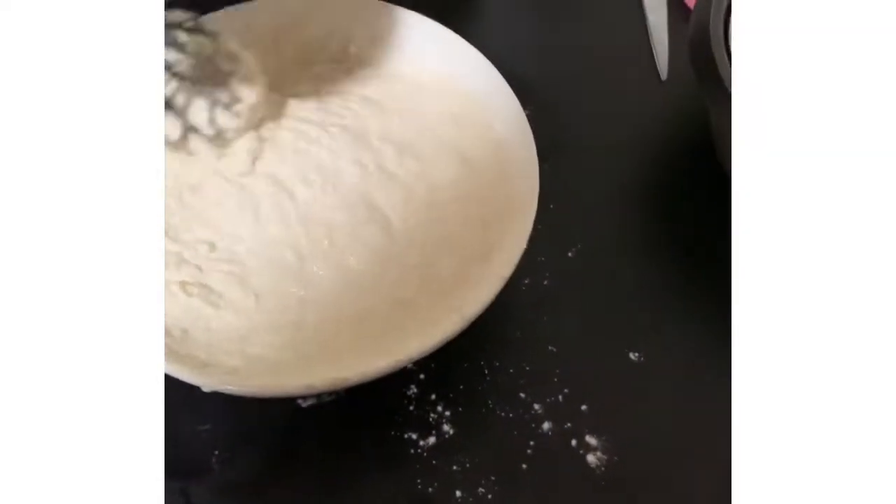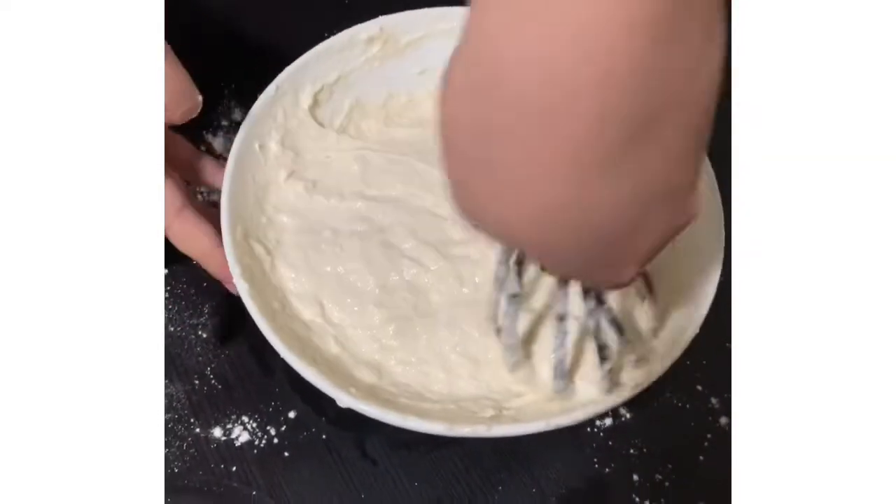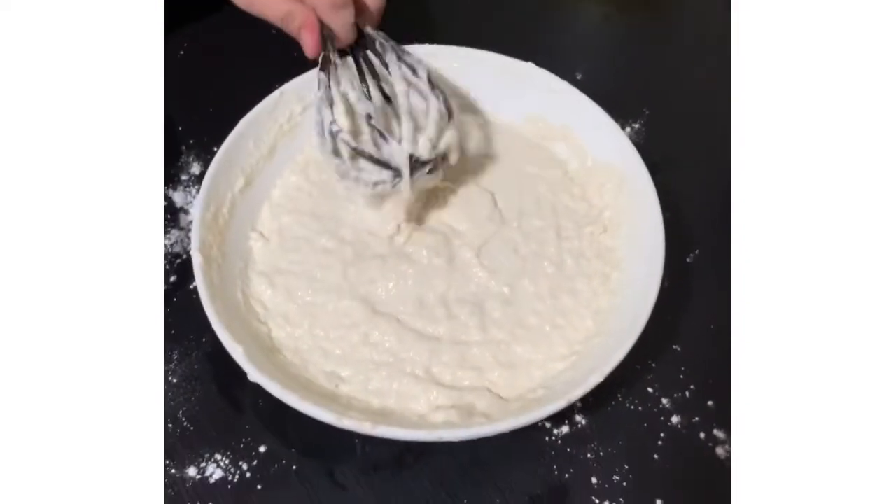And dapat maging buo-buo na siya, right? Kikita pang over. Then after pagod na kayo, sigil nyo na yan — seal it up.